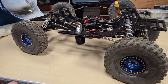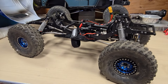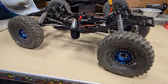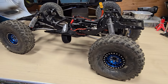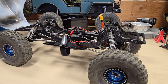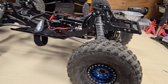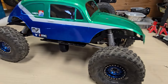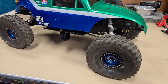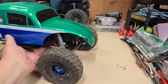I just have to say, for driving — going from the scale stuff, which has its own fun, and driving scale stuff is a lot of fun — going from that to something that's performance oriented is really a treat. It's fun to watch this thing run. It's a blast.